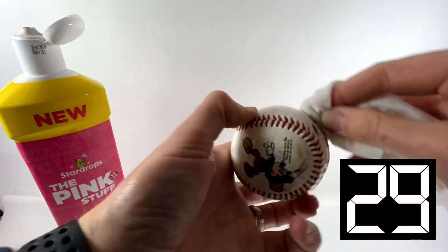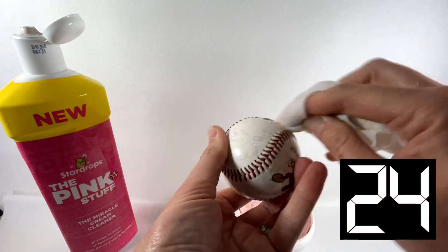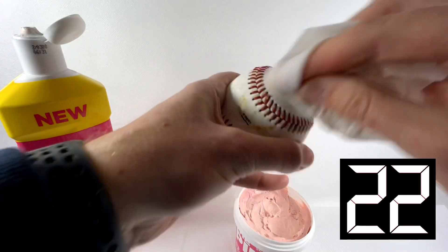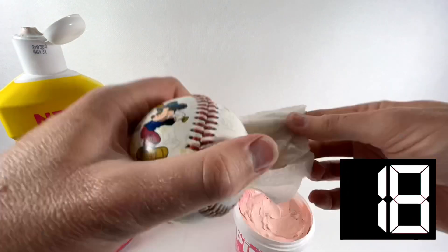I often use this stuff for toys and figures, but you've got to be careful whether you use the paste or the liquid, because it is slightly abrasive and it will rub off paint if you rub it too hard. So be careful.